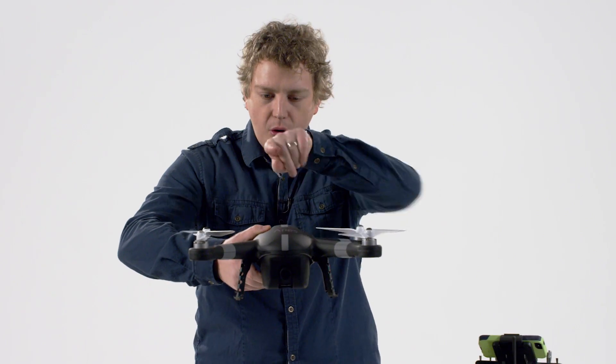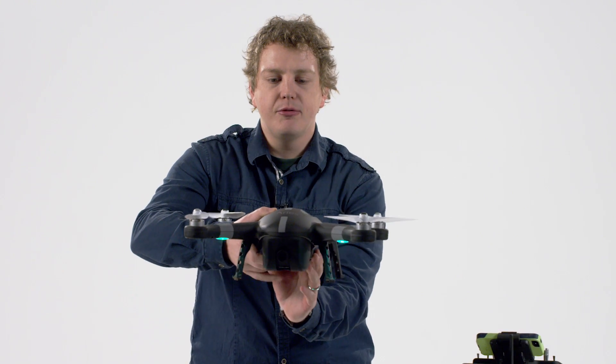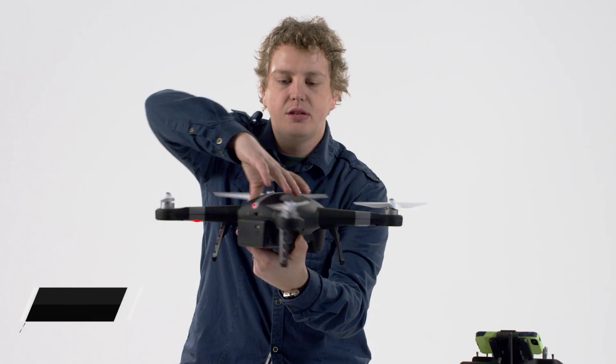I'm going to take it and focus on the nose of the drone with the feet down and rotate it 360 degrees.